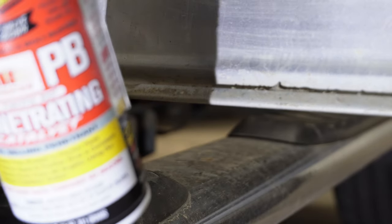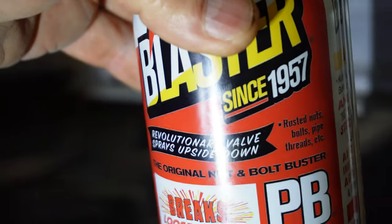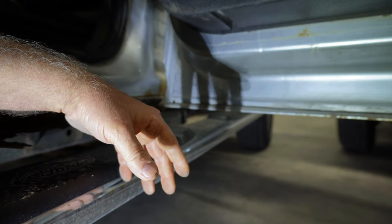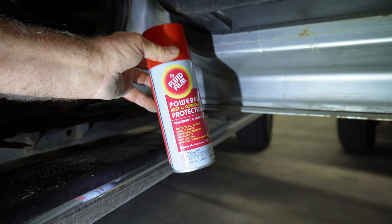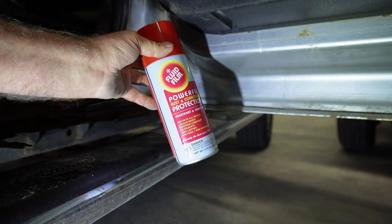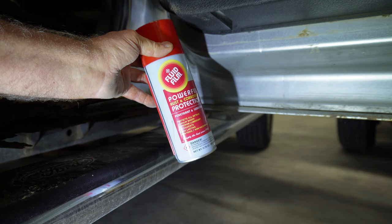There are two products I go after to start with. One is plain old PB Blaster — you can see it here in a can with the straw — and Fluid Film. Now Fluid Film is great for underneath, especially where you've got stones hitting, because when stones hit this stuff it may make a little divot in your film but it closes right up because this stuff actually stays soluble — it does not get hard. I coated one truck of mine completely underneath and then I had to do some work under there and it was a nightmare, but that truck didn't rust.